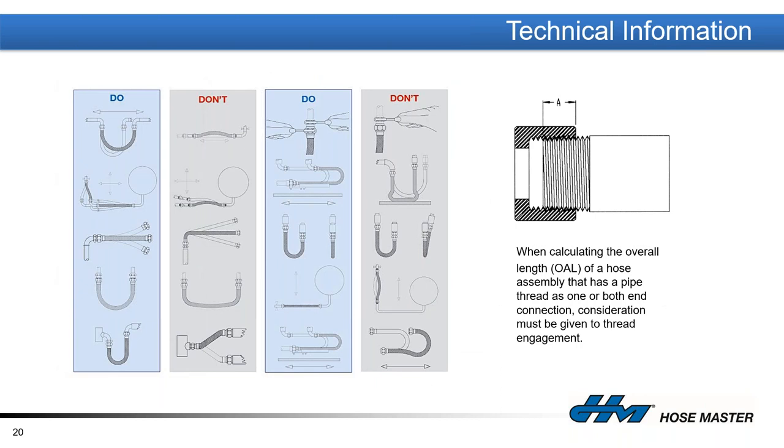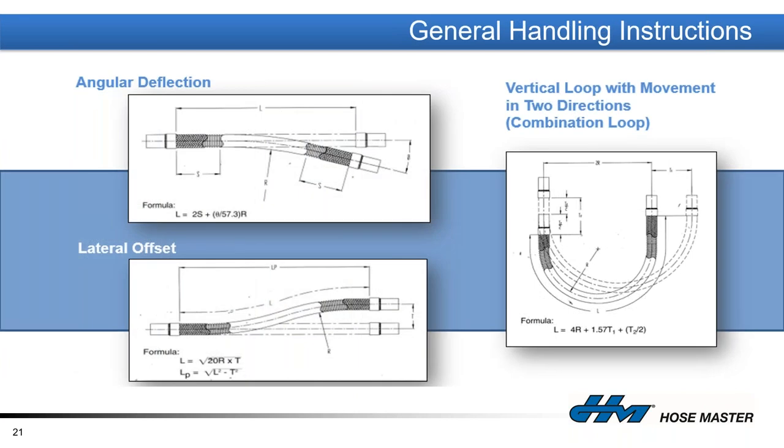Here are some basic assembly functions. We can put the hose into a bend, create a dogleg by joining two assemblies with a common elbow, or put a loop on the side so it can move back and forth. The main three movements that hose handles are angular deflection, lateral offset, and — for two concurrent movements such as horizontal and vertical — a loop configuration that allows travel in both directions without damaging the hose.